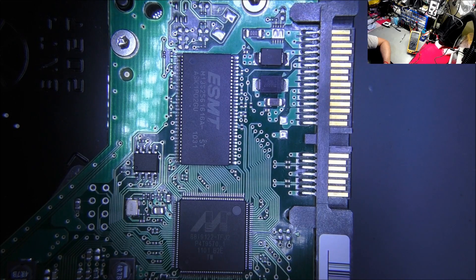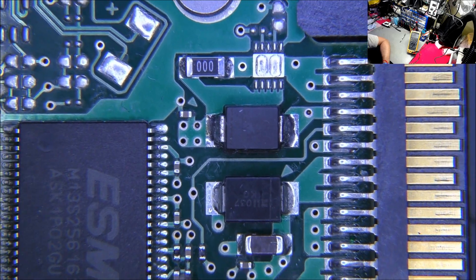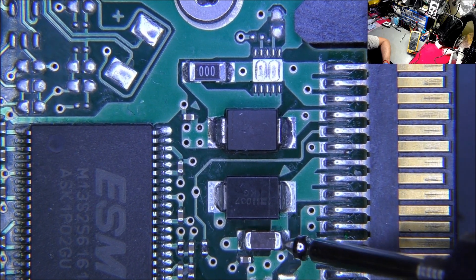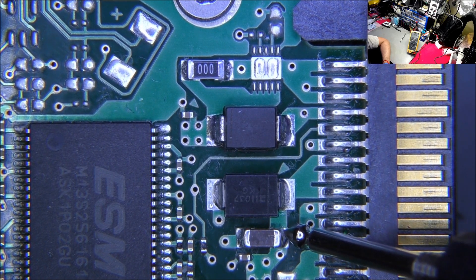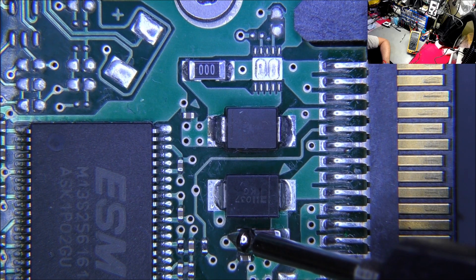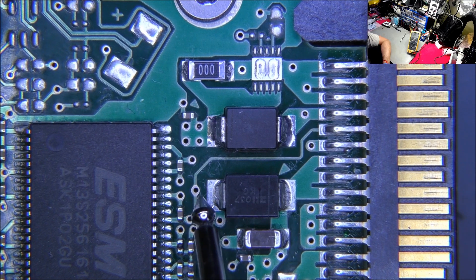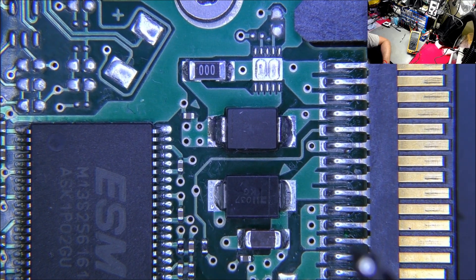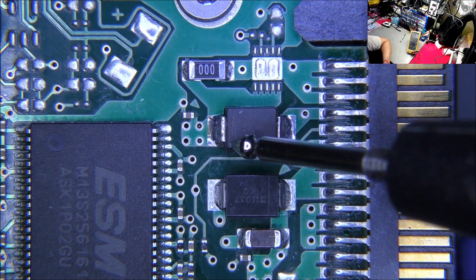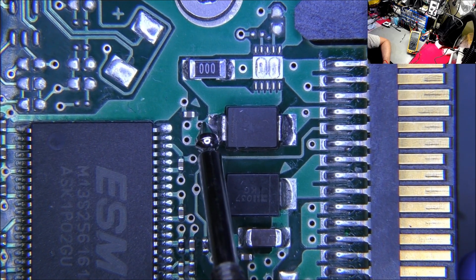There's a tiny capacitor there as well — let's zoom in a bit. We'll start off with these caps. That's a ground. One beep means it's on the positive line; a continuous beep is the ground. That's a diode — there are two diodes here. That'll be the ground then. Because of the orientation of the diode, that marking indicates ground.